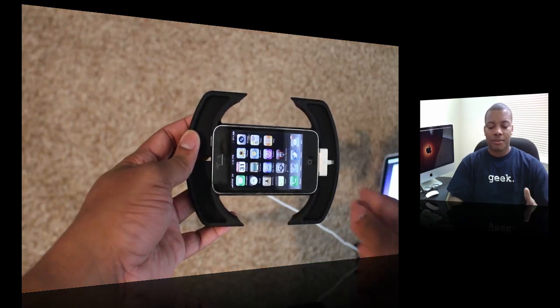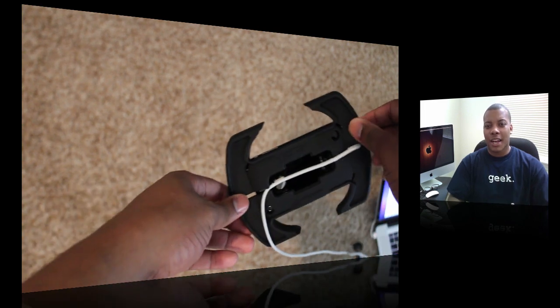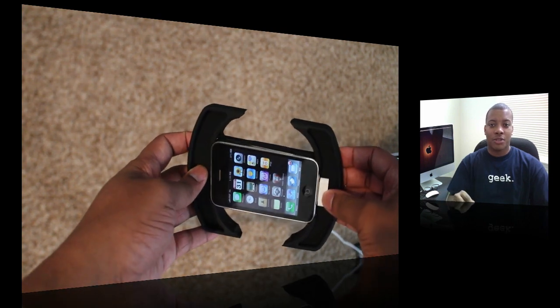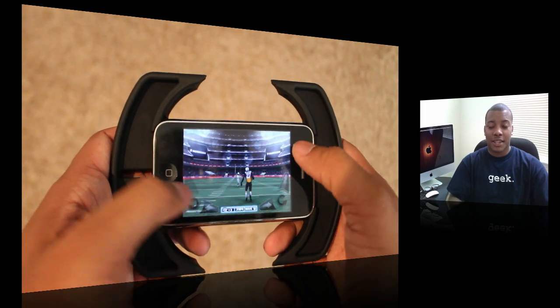You can also charge your iPhone or iPod Touch while using it. It has a cable management system that allows you to slide your cables in there, so you're able to plug in your headphones or earphones, and like I said, your charging cable — to be able to charge and play at the same time.